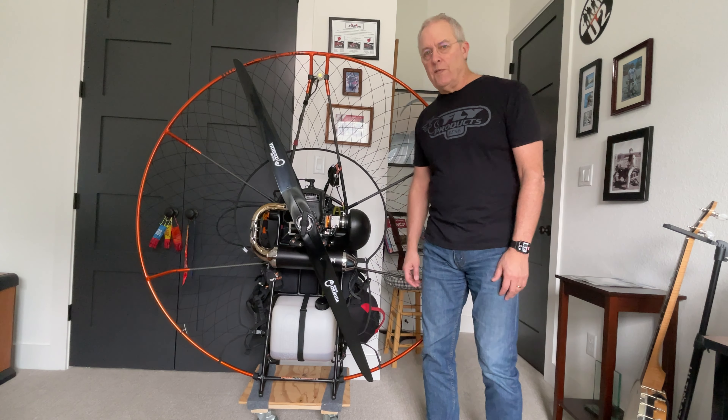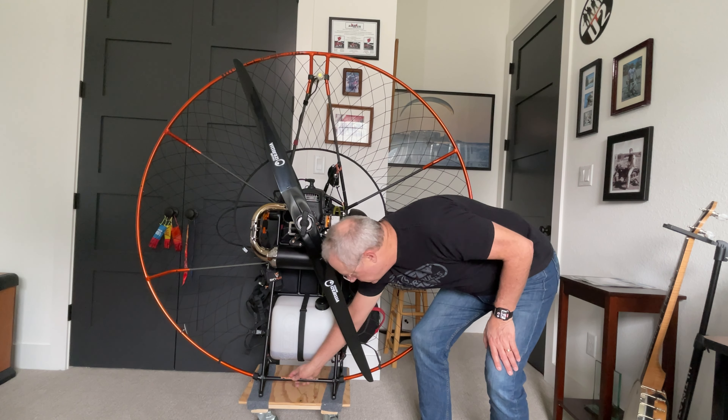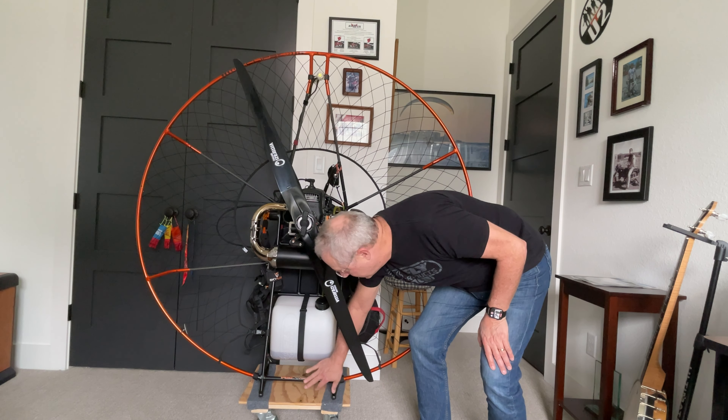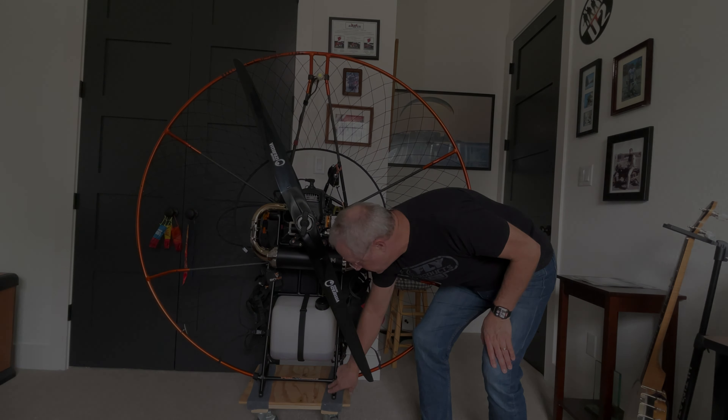The difference in height of the frame comes from this part right here, where this cross member and the hoop itself have been lifted up about two and a half to three inches.